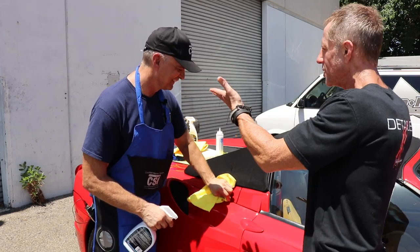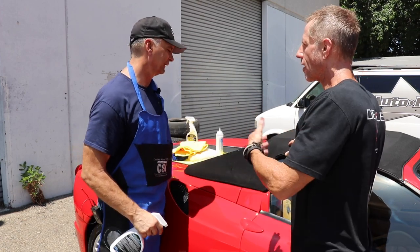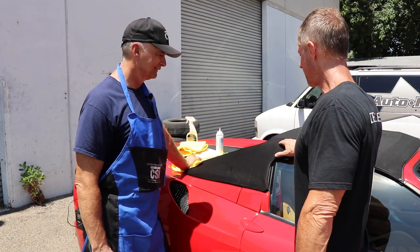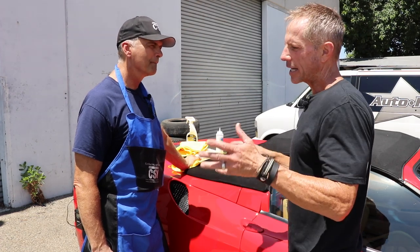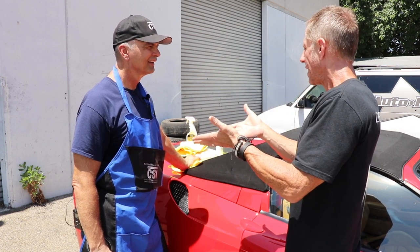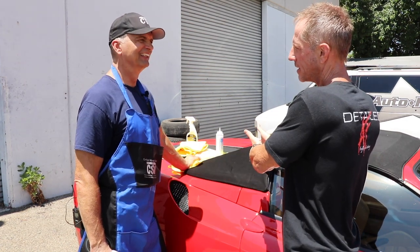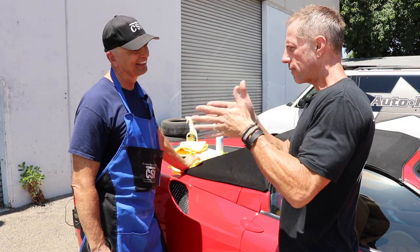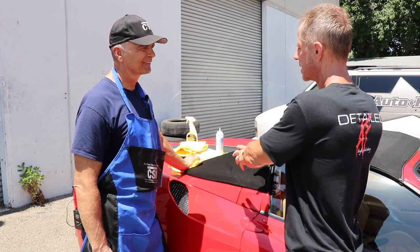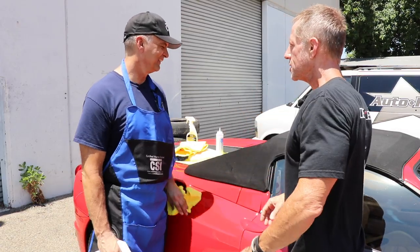You've developed these products, and the last thing you want to do is have to buy a new top for a Ferrari owner. What would a new top like this cost? About $10,000. So you've already verified this product works — I'm not going to play the charade of coming back five days later to see if it hazed up like traditional paste waxes would. This is a detailer; it has no wax in it.